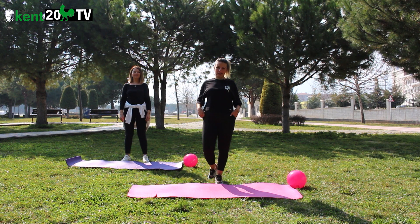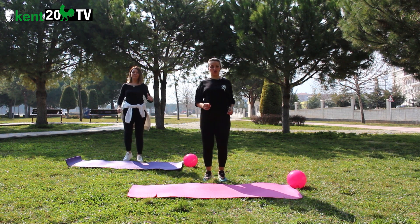Sayılar ve setler tamamen isteğe bağlıdır. Kendinize göre sayıları yükseltip setleri yükseltip düşürebilirsiniz. Başlıyoruz.